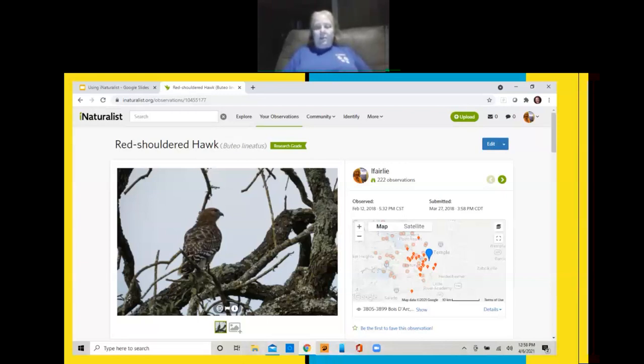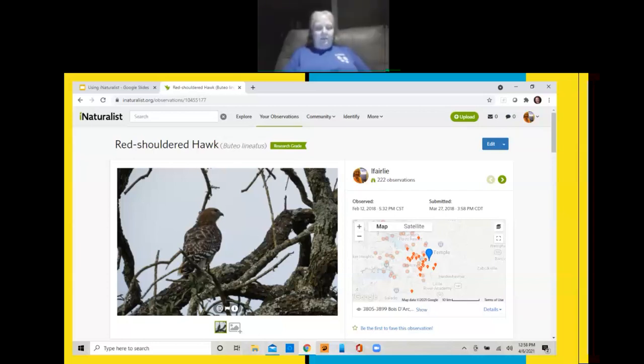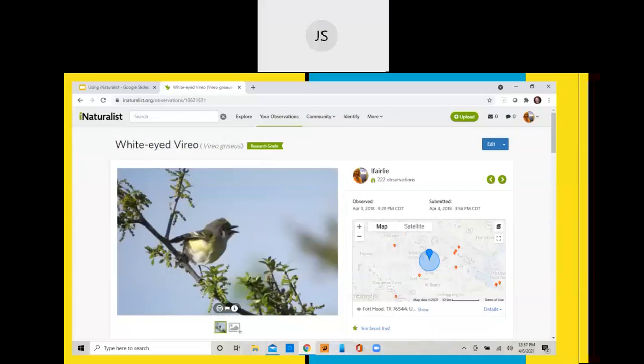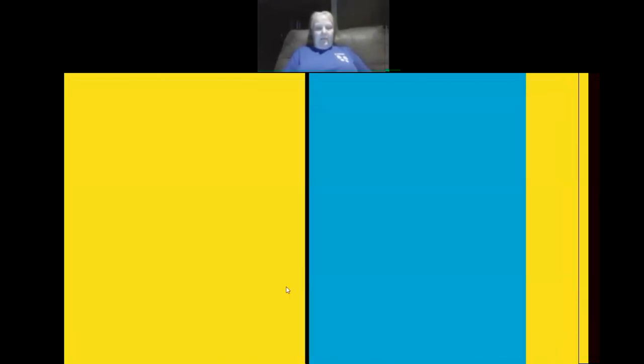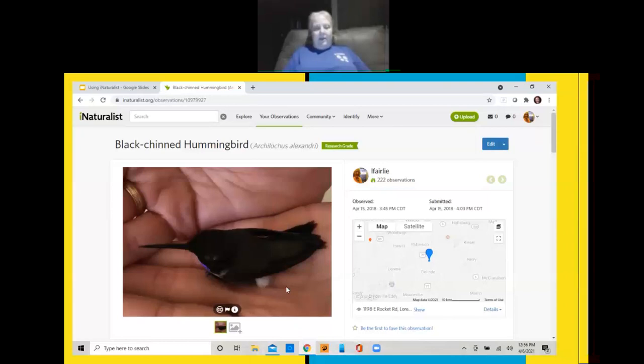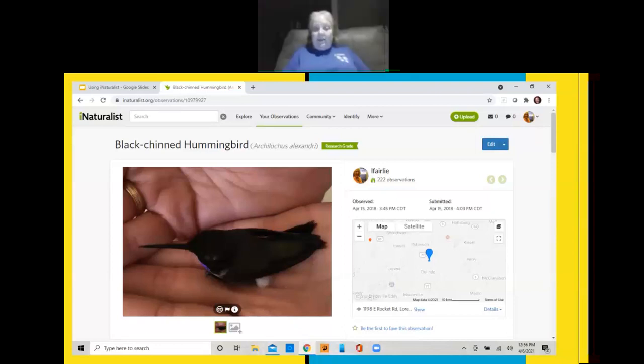When I first got started with iNaturalist, I was so excited. I took the same training that you guys took and got just a very little taste of it. One of the first pictures I took at my yard was a red-shouldered hawk, and I didn't know what it was — iNaturalist told me. I was so excited! And I got this wide-eyed vireo, which was really cool.